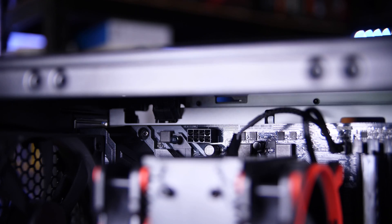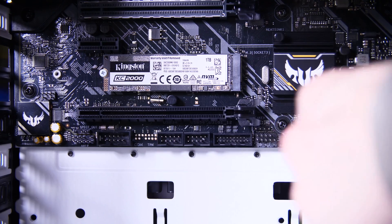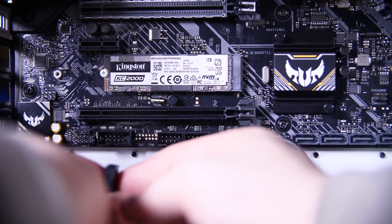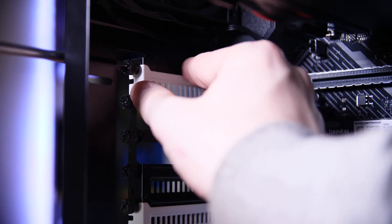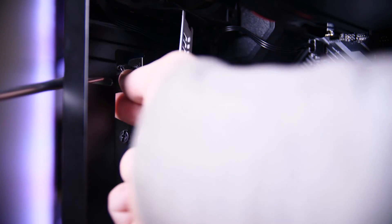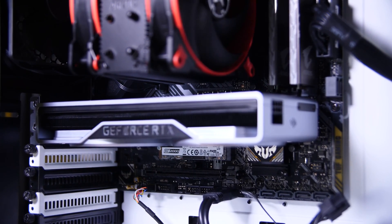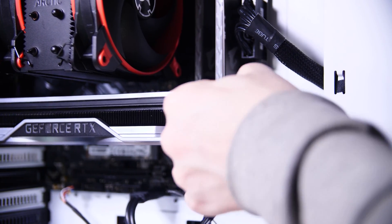Once the motherboard is screwed in, connect all your cables — the 24-pin on the right, the CPU power connector up at the top left, any extra fans into the fan headers, the front panel headers down at the bottom right, and front panel audio and USB 3 connectors. Finally, install the graphics card: remove the slot covers at the back that line up with the PCIe slot and the one below it, push the locking tab down, place the GPU in and push it into place, attach the two screws at the back, connect the GPU power connectors, and the build is complete.